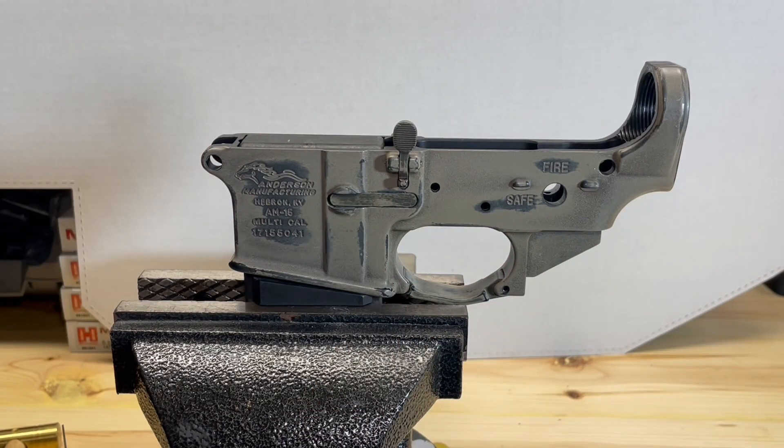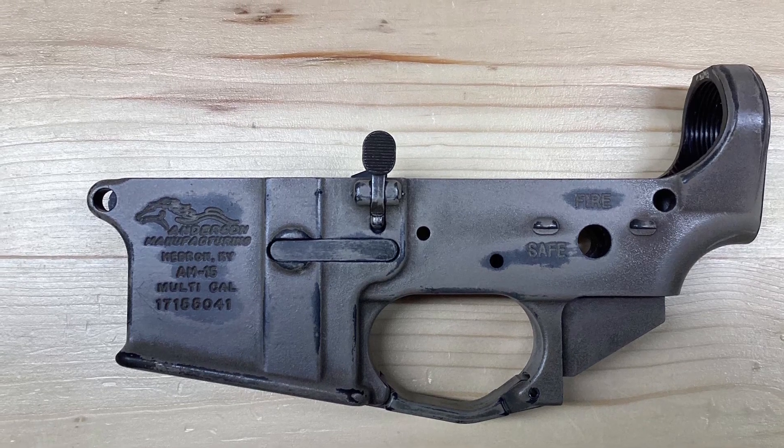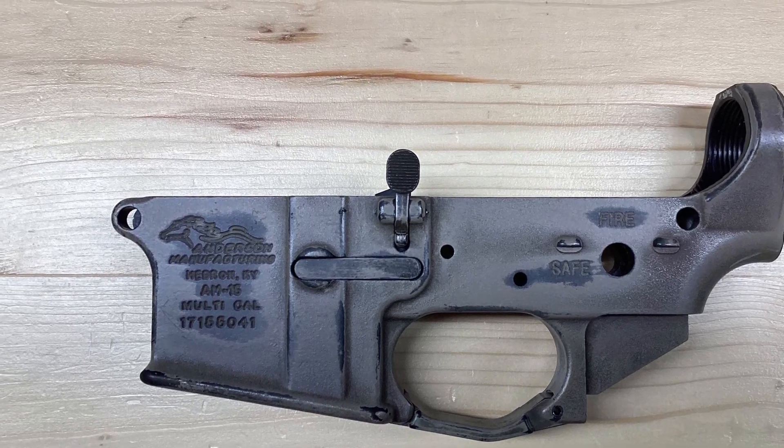So that completes the installation of our bolt catch assembly. If you found this video useful, please leave your comments below and subscribe to our channel. Thanks.